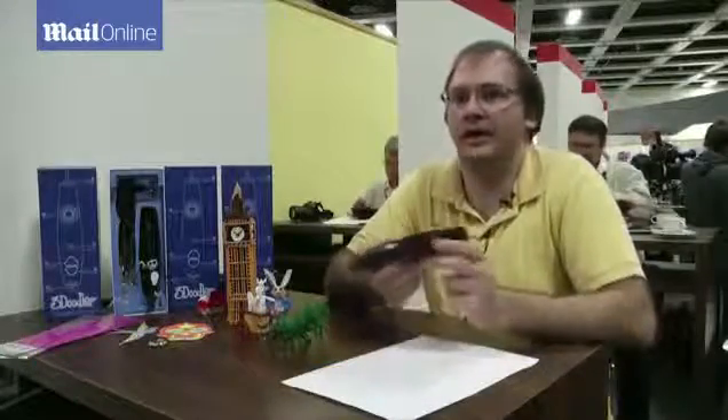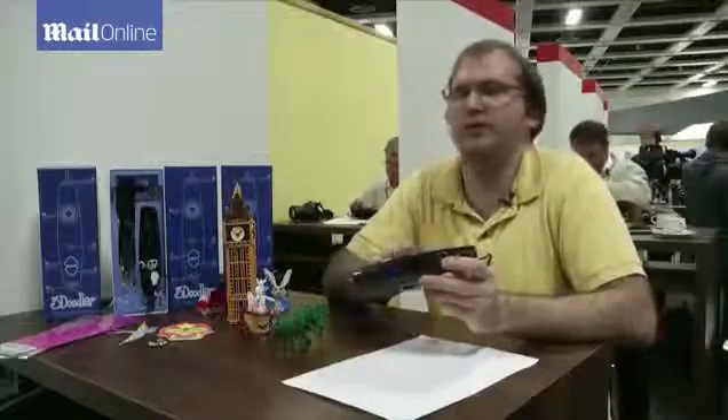We're here at IFA with the 3Doodler, which is the world's first 3D printing pen, and we're premiering now the final version of the pen after our long Kickstarter saga.